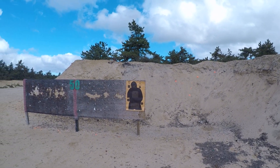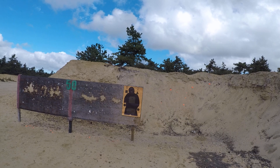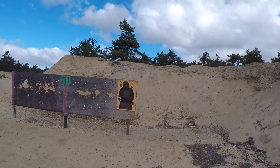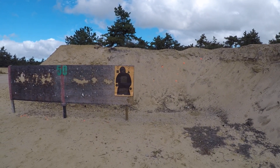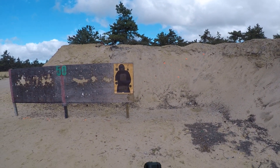I'm testing my Glock 19 Gen 5. At this point it's got probably at least five, six hundred rounds through it. No issues, no malfunctions. I clean the gun. I always test the gun when I buy it to make sure it's reliable. This one definitely fits the bill. I definitely feel comfortable carrying this gun.